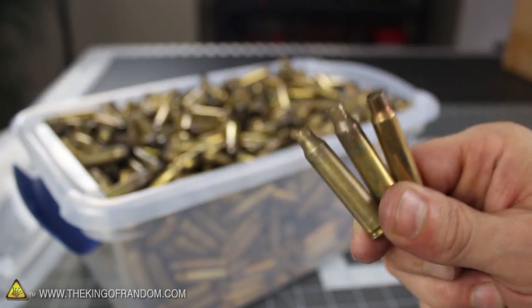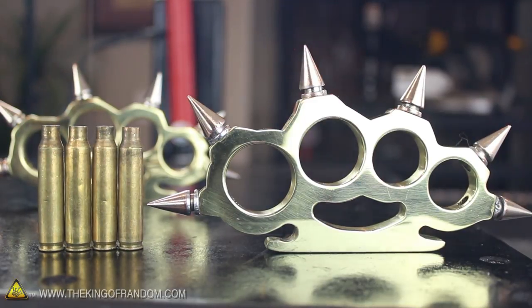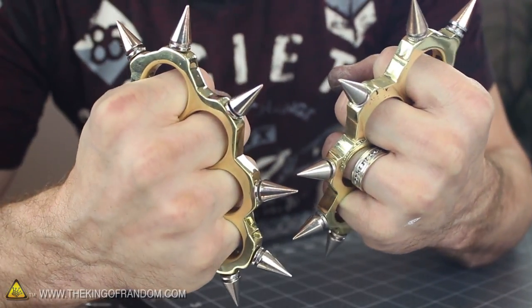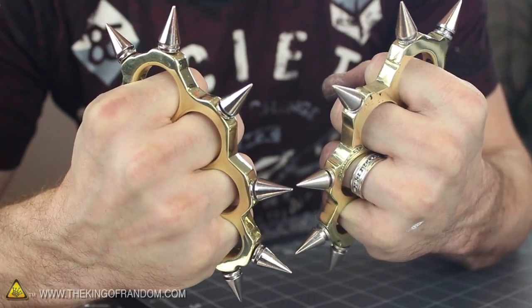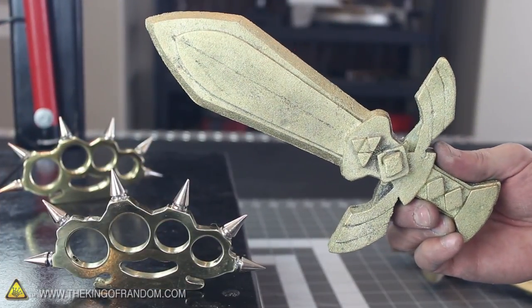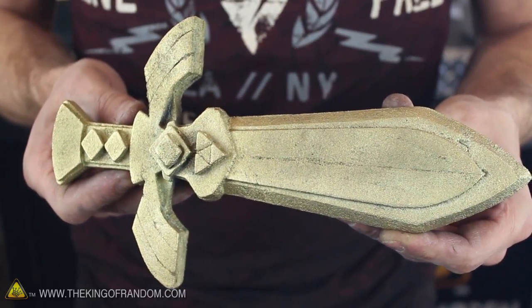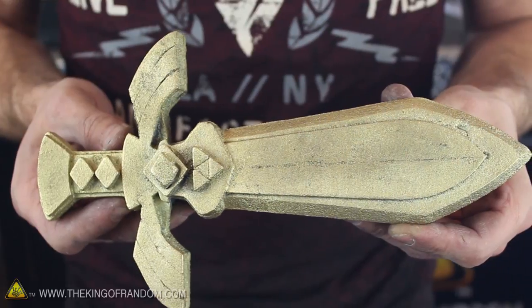Well, now you know how to transform a few handfuls of scrap bullet casings into a custom pair of fancy and dangerously decorative solid brass paperweights. They are a lot of work to make, but the feeling of creation and accomplishment is all worth it. By the way, if you're up for another challenge, try making my mini master sword — I cast this golden sword from styrofoam as well, and you can find the template for how to make it in another project video.